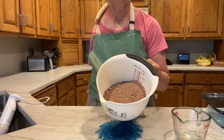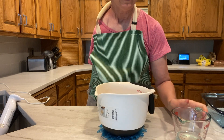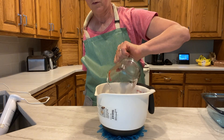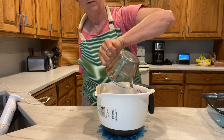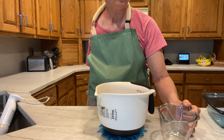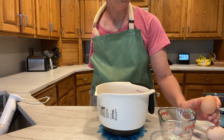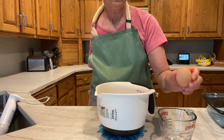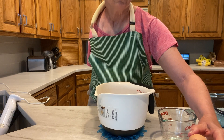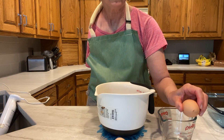I have the mix in the bowl now. Next I'm going to add the oil as the recipe calls for — one fourth cup. And now I need to crack the eggs and put them in the brownie mix. You can see YouTube videos of people who are just excellent at cracking an egg with one hand.